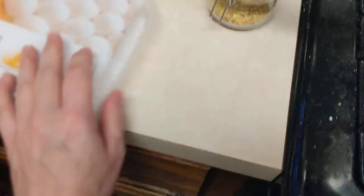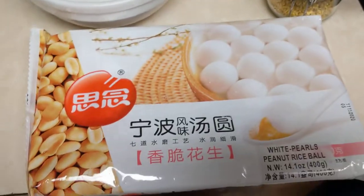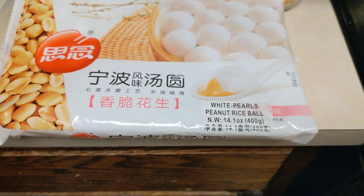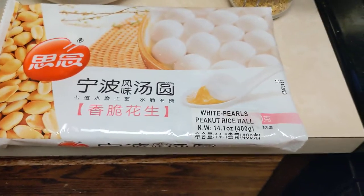You can put the rest back in the freezer in a plastic bag. That's what the package looks like again — white pearls, peanut rice ball.